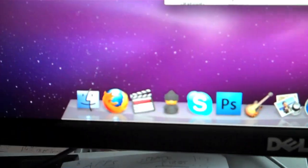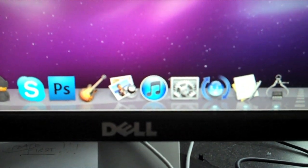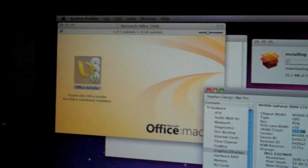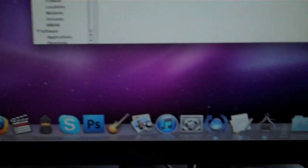I already got Final Cut — the Final Cut Suite — installed. ZS4's back. I'm downloading a GarageBand update right now, and then as soon as that finishes I'll be able to install Office, and everything is going really well. I'm also uploading a vlog, but that's less relevant.